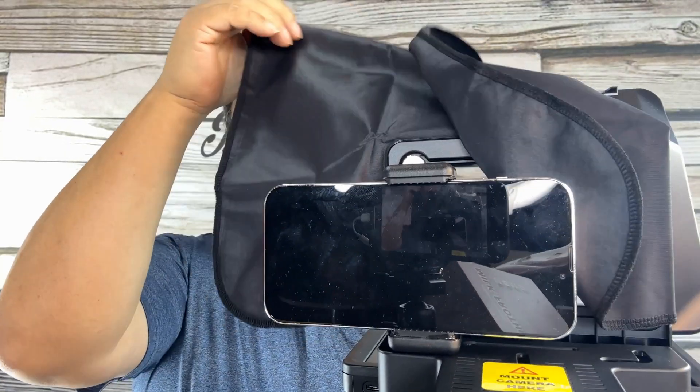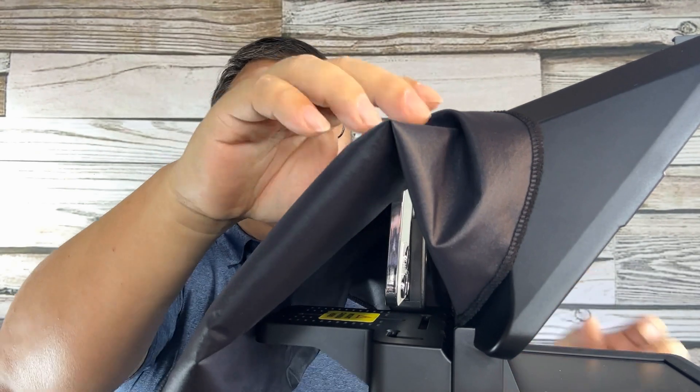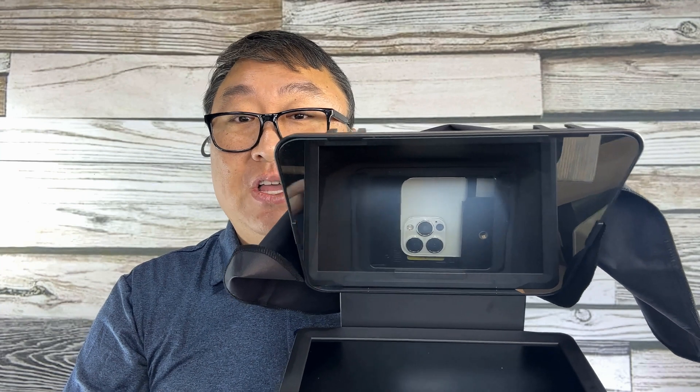This thing is starting to look like a real teleprompter. The camera would be centered in there so I can film through it. There are also a couple of cold shoes up here, so you could definitely attach a light and a shotgun microphone up there as well. So far so good.